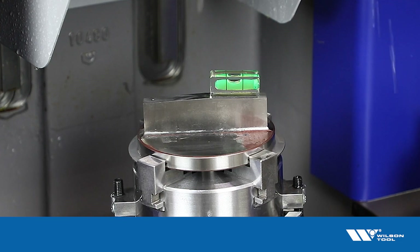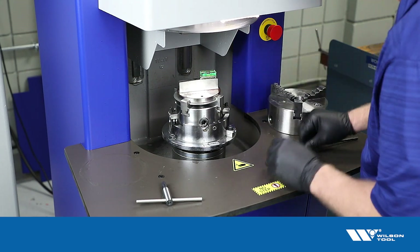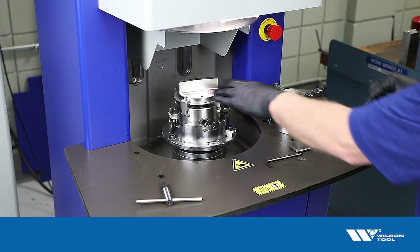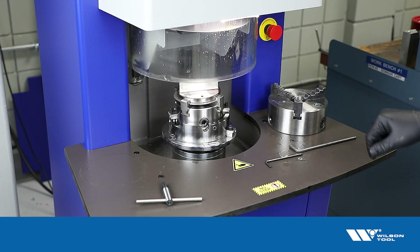There we go. Double check — the punch is secure in the chuck and the chuck is secure on the machine. Take the bubble level off and we're ready to grind that side of the rooftop shear. We'll just set however much we want to take off and hit start.